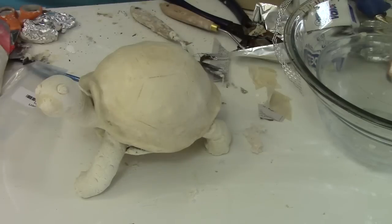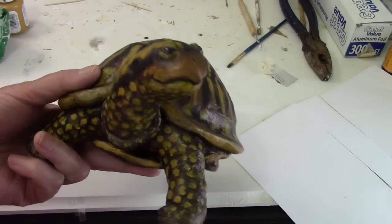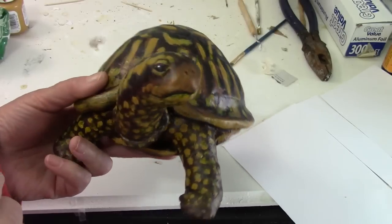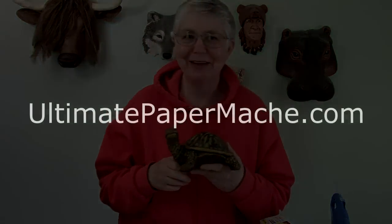The one thing that I really did like was using the air-dry clay because I could put that silly, goofy grin on there and it was really easy to do. So that's all I've got for you today. Hopefully this was at least a little bit useful, if nothing else just to show you that you really can make something cool even if you don't know what you're doing when you start. Come visit me at ultimatepapermache.com, and if you make a turtle, come and show him off — I'd like to see how yours turns out. I'll see you there, bye bye.